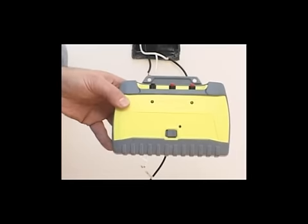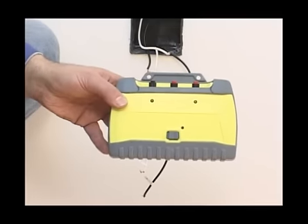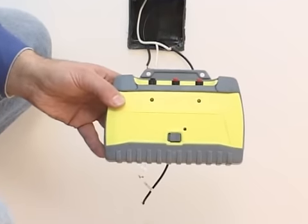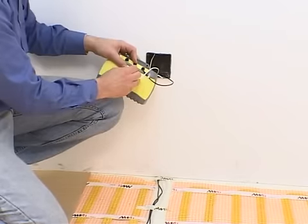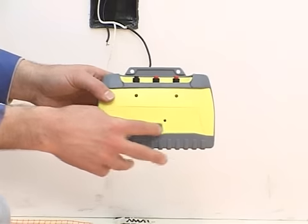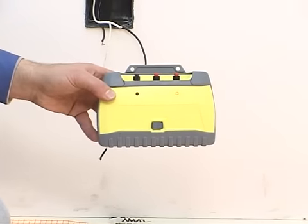If during installation you wish to ensure that there are no breaks in the circuit or any incorrect connections, use the AHT Screamer connection monitor. Disconnect the mats from the electricity supply and then connect the Screamer according to the instructions on the device. In the event that wires come loose from terminals or damage occurs to the heating mats, an alarm will sound and a red light will be activated. To simulate a damage condition before beginning work, press the test button.